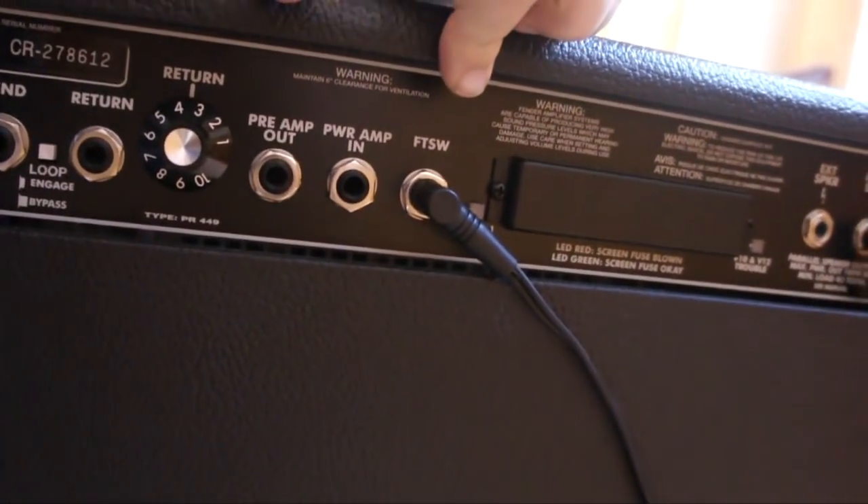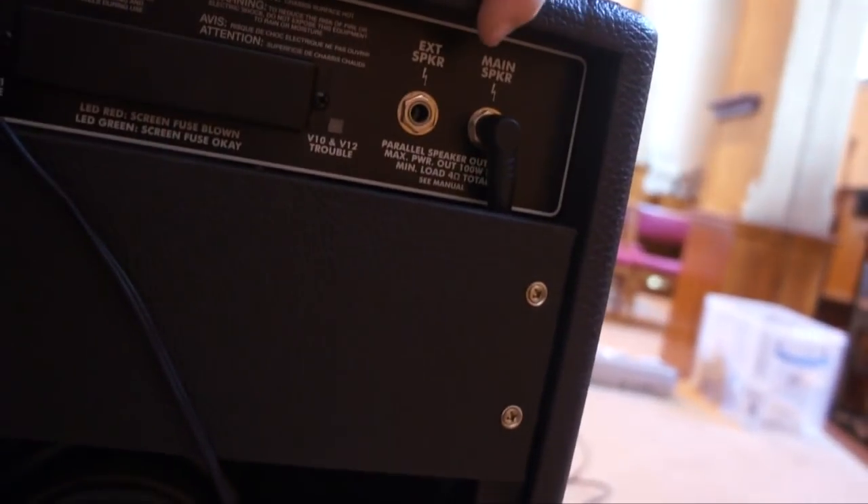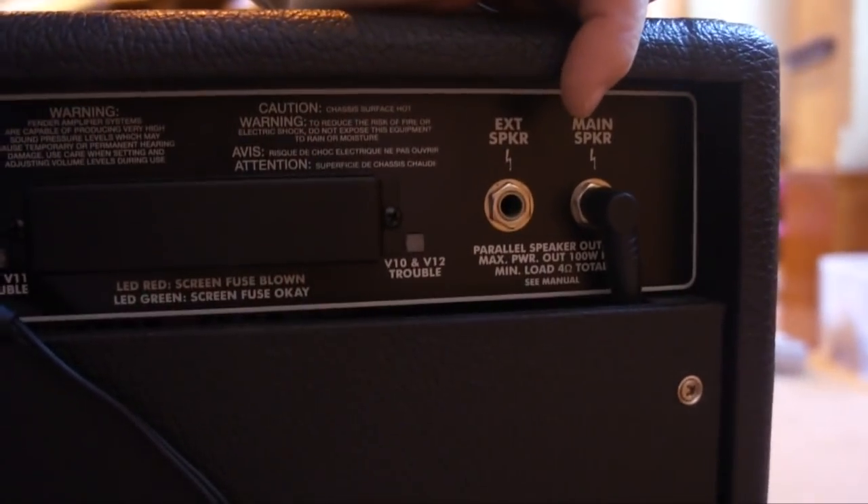There's the footswitch socket which I'll show you in a minute. Then you've got various bits I don't understand frankly — external speaker and main speaker plugs, with the details you need if you want to hook up a cab. Inside you've got your two Fender speakers made by Eminence.